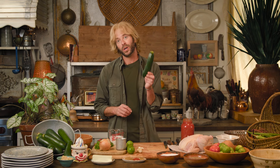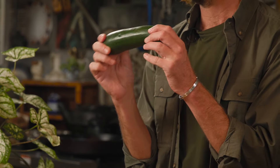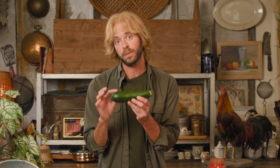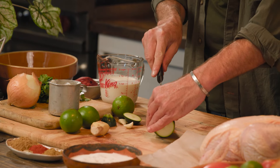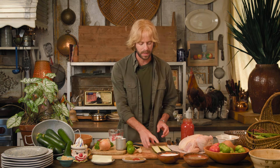First things first, let's start with zucchini. I've picked zucchini that is not massive — still soft to the skin and rather small. I want zucchinis that are like one portion for one person. Take your zucchini, remove both ends, and slice it right down the middle. You're going to need four small to medium sized zucchinis for this recipe.